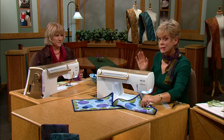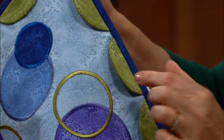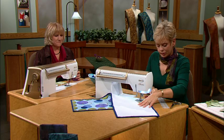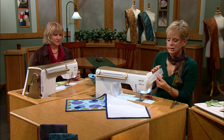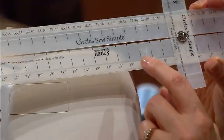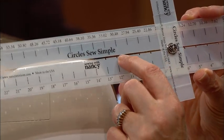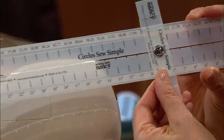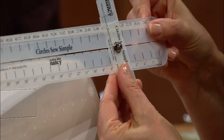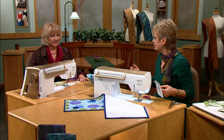As a preview of the program, we want to show you how to make scallops — scallops of fabric around the edge that you can add as an embellishment. The main reason you can make symmetrical circles is if you use the Circles So Simple tool. Donna is going to show you how this attaches to the machine. It has divots at each inch increment, and you can slide it to various widths to get very perfect circles. It's really easy.